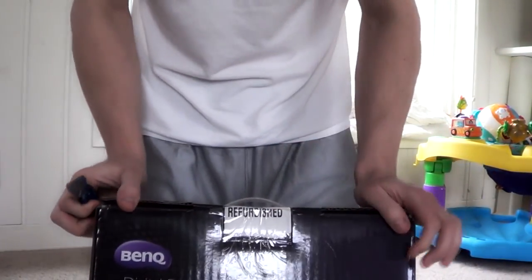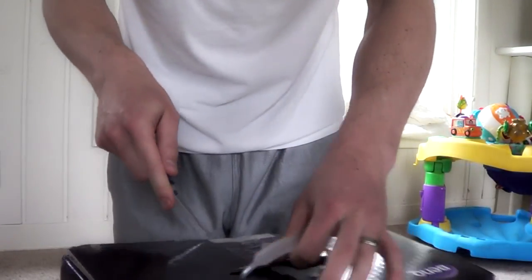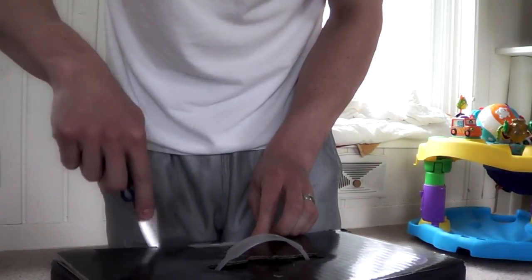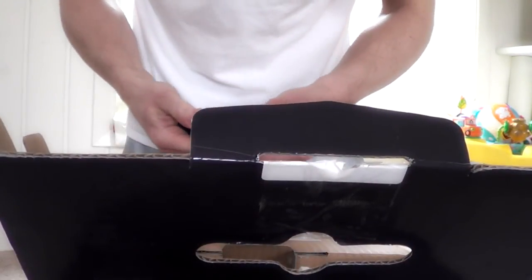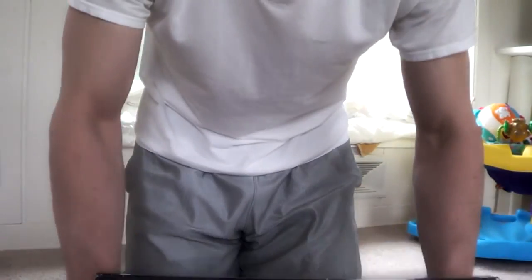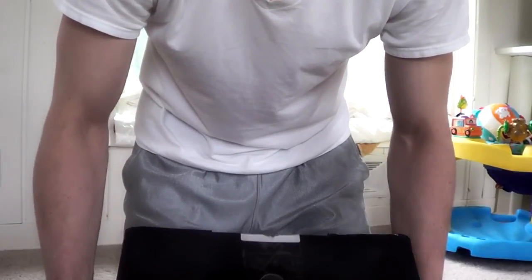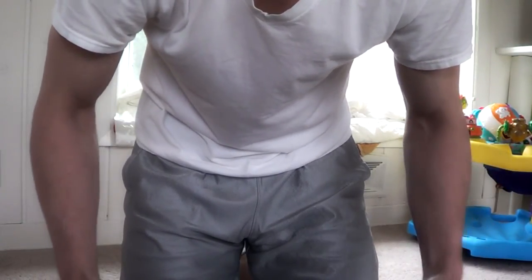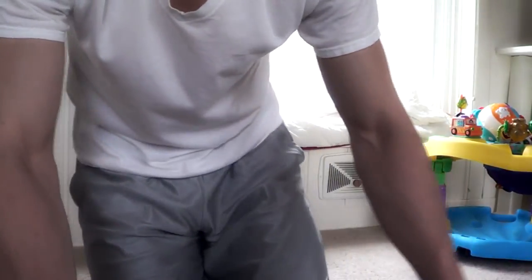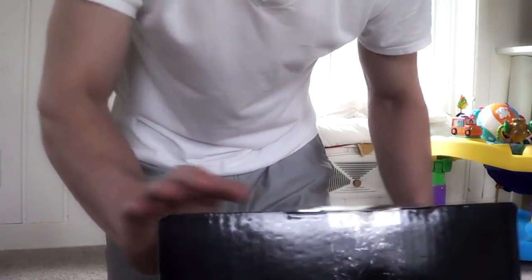Hey YouTube, I just got my refurbished BenQ 1080ST projector from FedEx today, so I thought I'd do a little unboxing for you and show you what comes in the packaging. I bought this from ProjectorSuperCenter.com as a refurbished item for $7.99. It retails new on Amazon anywhere between $8.50 and $9.50. I would suggest never pay more than $900 for this projector, since they go on sale so frequently — wait for a sale because it will come down.